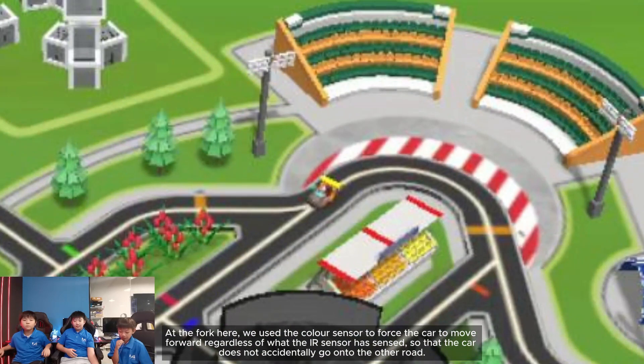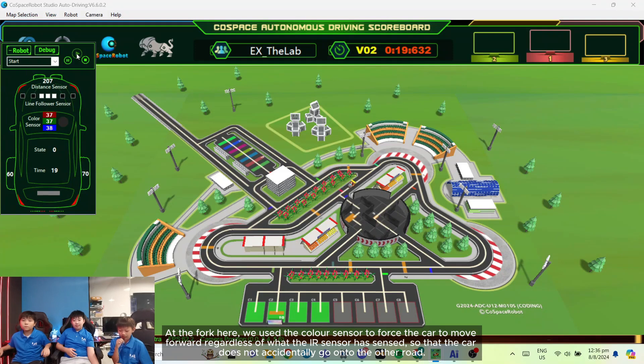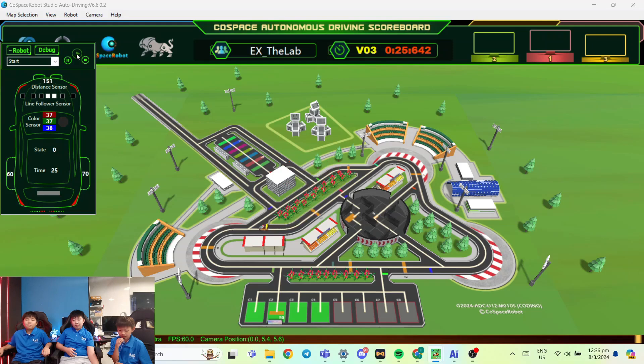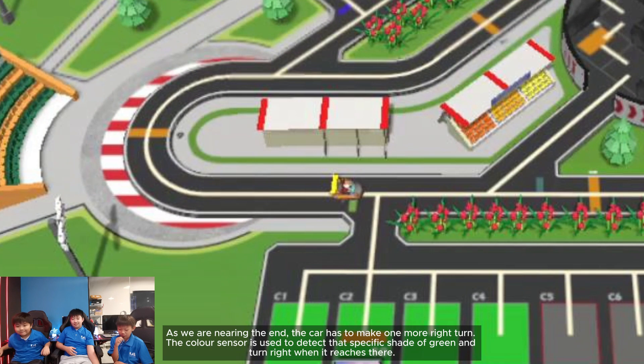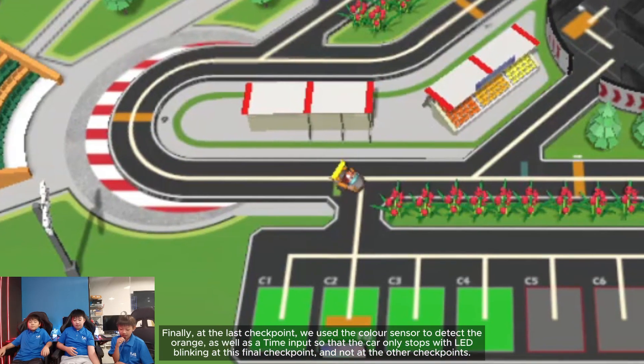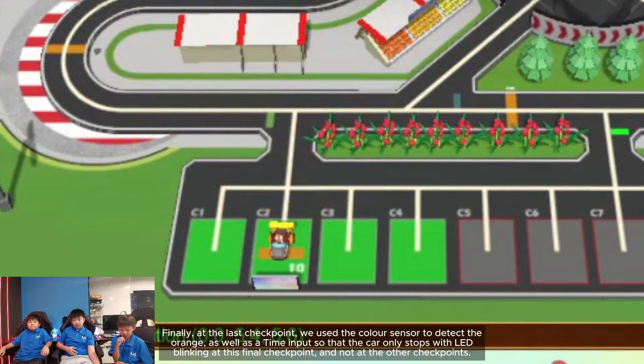At the fork, we use the color sensor to force the car to move forward regardless of what the IR center senses, so that the car does not accidentally go onto the other road. As we are nearing the end, the car has to make one more right turn — the color sensor detects the specific shade of green and turns right when it reaches there. Finally, at the last checkpoint, we use the color sensor to detect orange as well as a time input, so that the car only stops with the LED blinking at this final checkpoint and not at the other checkpoints.